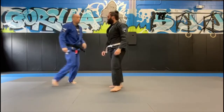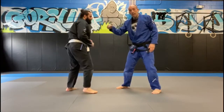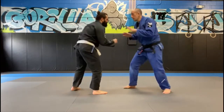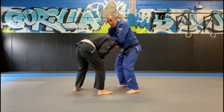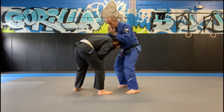One more time from a different angle. You saw what the choking hand was doing — my other hand is going to be stuffing his head and controlling him, breaking his posture. Again, I reach up with the left to get his attention, shoot my right hand in as deep as I can, start pulling him in, stuffing his head and looping my forearm underneath his neck.